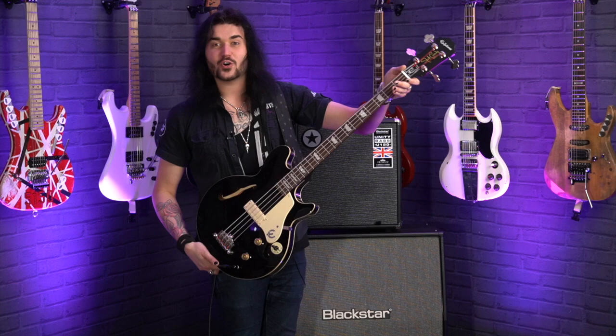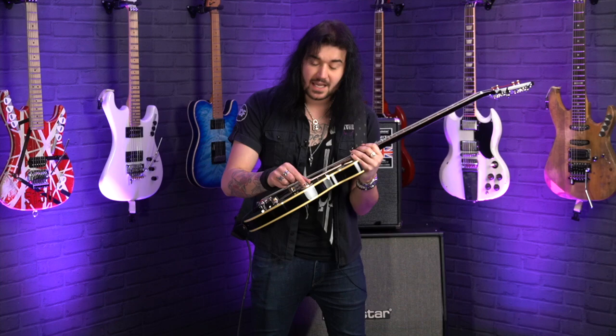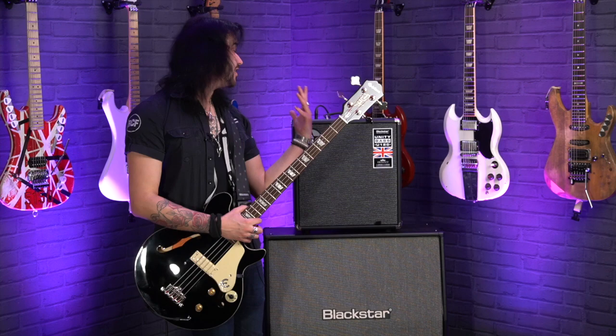One volume and one tone, two gold speed knobs with thumb bleeder pointers. 34-inch scale, a faux bone nut up top, and the impedance varitone switch options are 50, 250, and 500. I'll be using 500 to start and then going down. Running two attack cables into the fabulous Blackstar Unity Bass U120 bass combo on the classic setting, all EQ at noon, compression off. This is how she sounds.